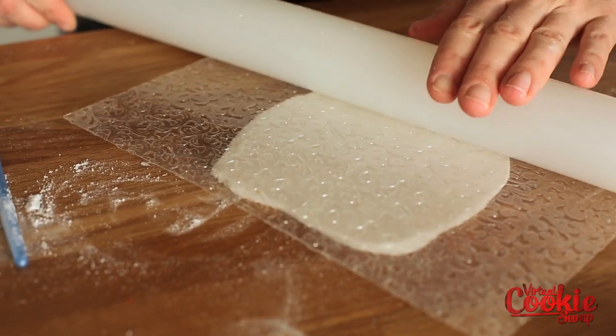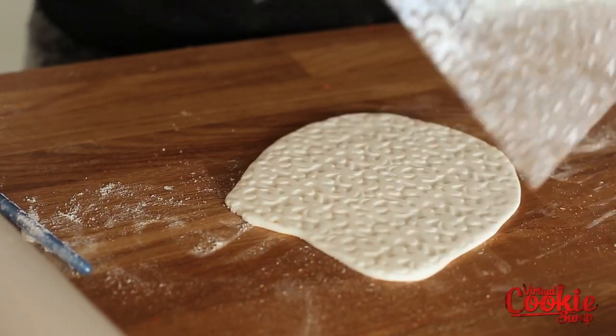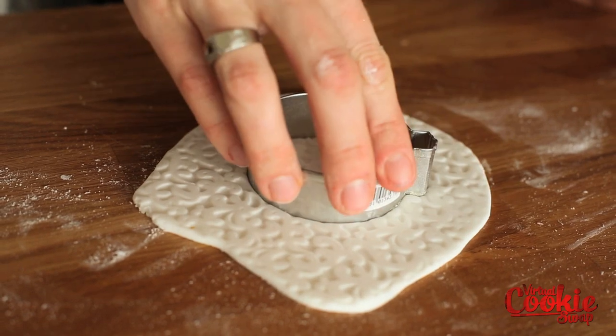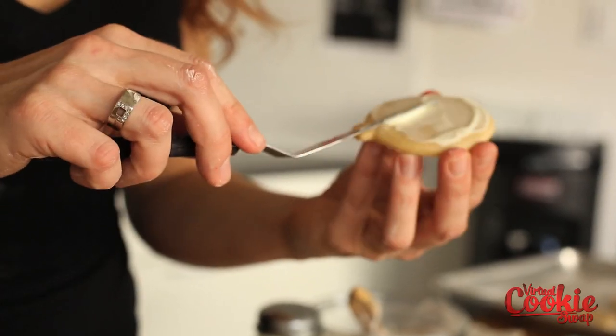If you are using a fondant impression mat, you are going to want to roll the fondant out just a little bit thicker than you would if you were just rolling it out to cut out the shapes. Once you have the impression marked on your fondant, it's really easy to just cut it out with the cookie cutter.